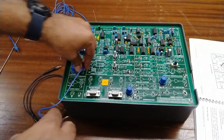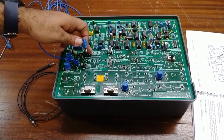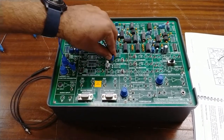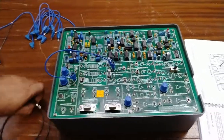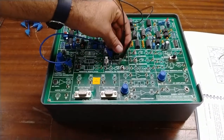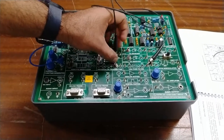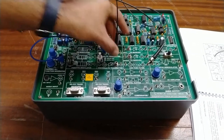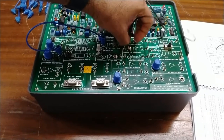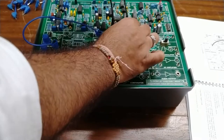We will use patch cords to connect the function generator's sine output — the analog output — using 2 mm patch cords for easy insertion. This will be connected to the 660 nm fiber optic transmitter. We will then use this plastic fiber patch cord with SMA connectors — one end connected to the transmitter section and the other end connected to the receiver section.